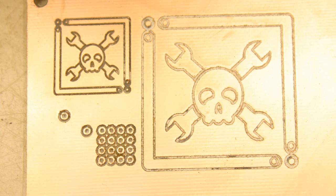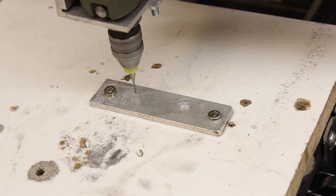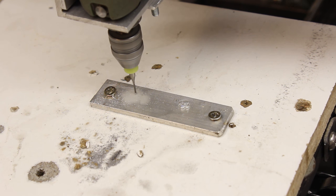The solder dots simulate a 2.5mm grid as used on prototyping boards. In the last test run I'm using aluminum and a 1mm router bit.